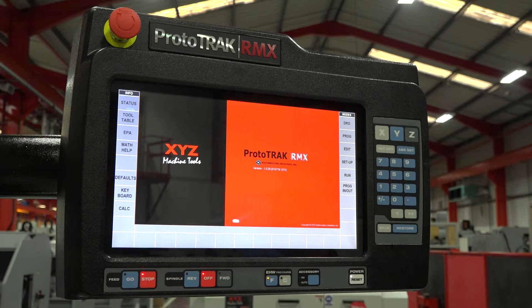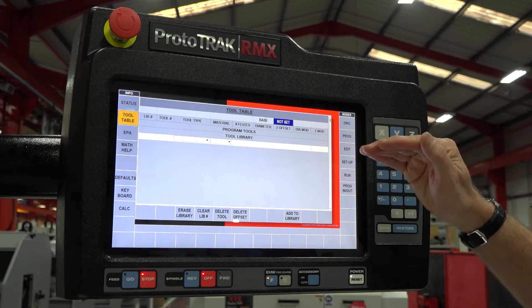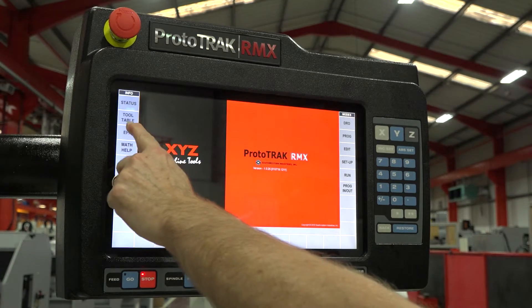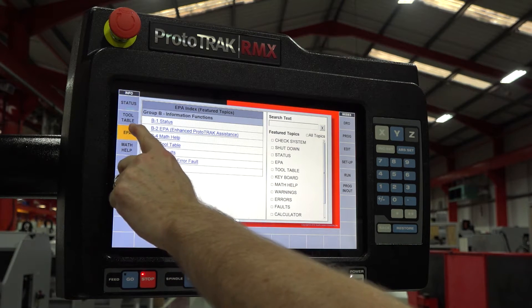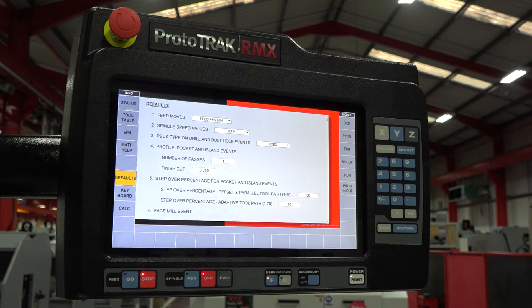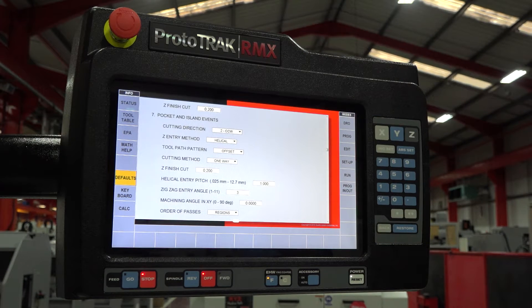Those flyout menus tell you the status of your pendant and will display the tool table, so when you've built your program with tools and have a central library, you can see what tooling you have available. We can view the enhanced Prototrack assistant — there'll be another video explaining how the onboard help can assist you in day-to-day use. One of the big things we really like is the defaults menu, because you can set up the control to suit your individual use, which makes programming so much quicker and easier.